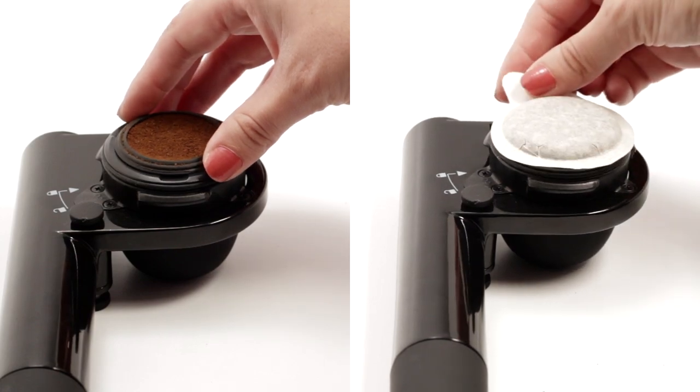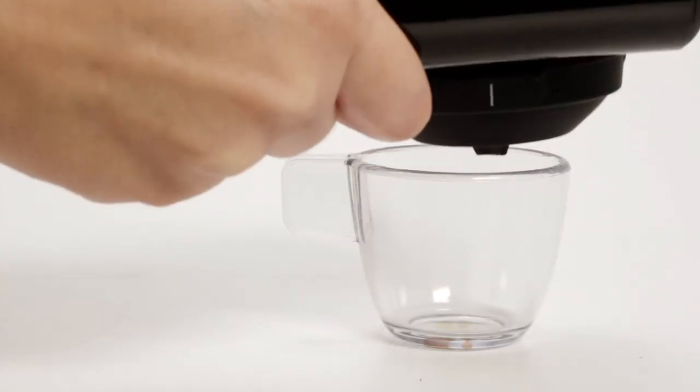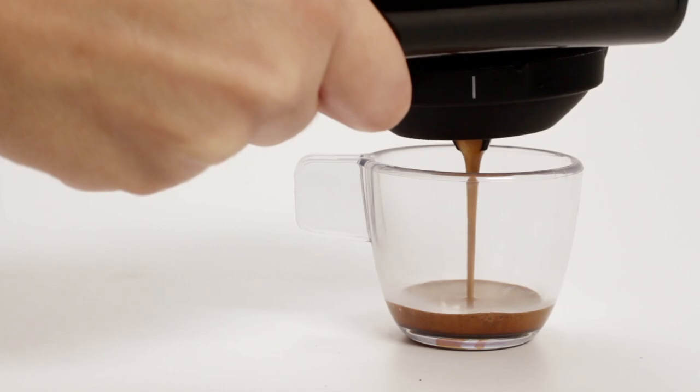Add coffee or an ESE pod, some hot water, pump it up and release the valve for espresso anywhere. New from Handpresso: the Pump Pop.